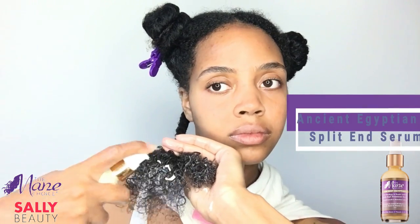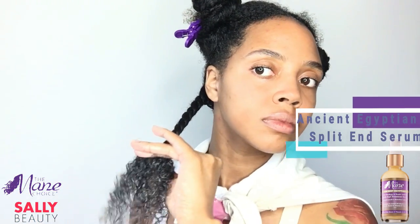Once I apply the gel, I'm going to two-strand twist my hair halfway — I'm not twisting all the way to the ends, only halfway. For the other half of my hair, I'm going to apply some of the Ancient Egyptian split end serum, work that in, and then take my Mane Choice flexi rods and coil the ends of my hair onto the rod.